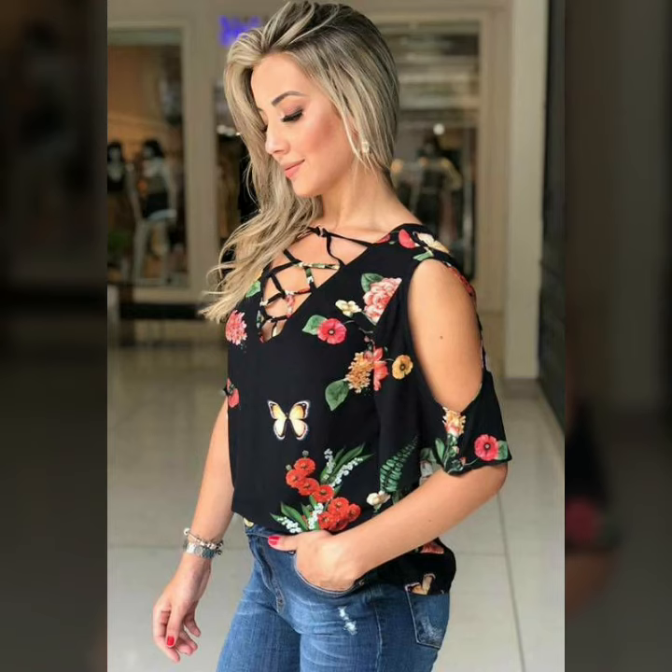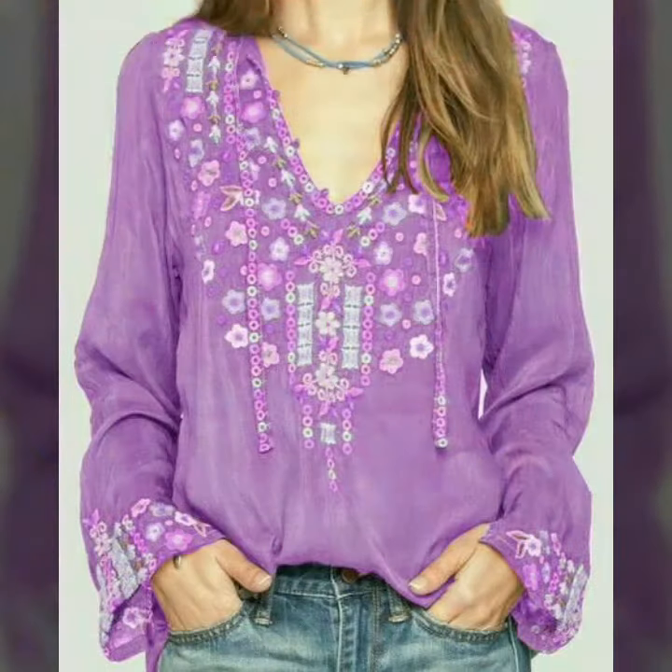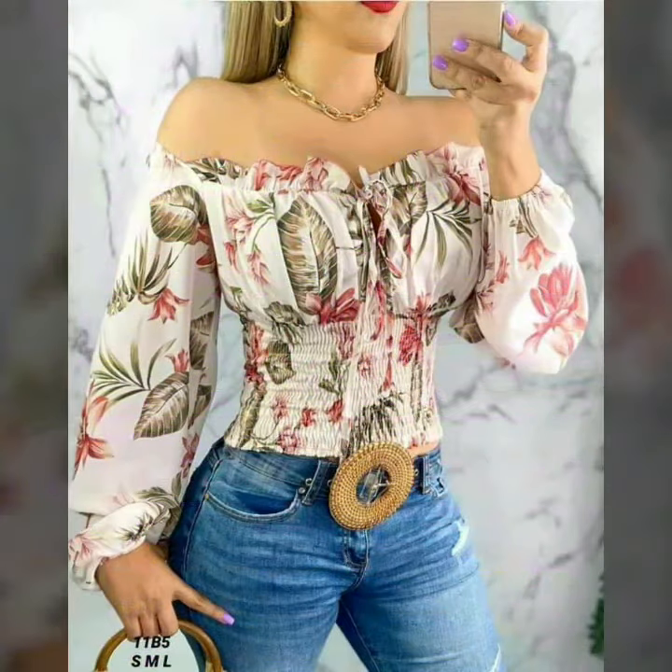Hello everyone, welcome back to my channel. In this video, I have got for you a beautiful tilted pattern top idea, beautiful off shoulder, full sleeve top idea to be seen in this video.